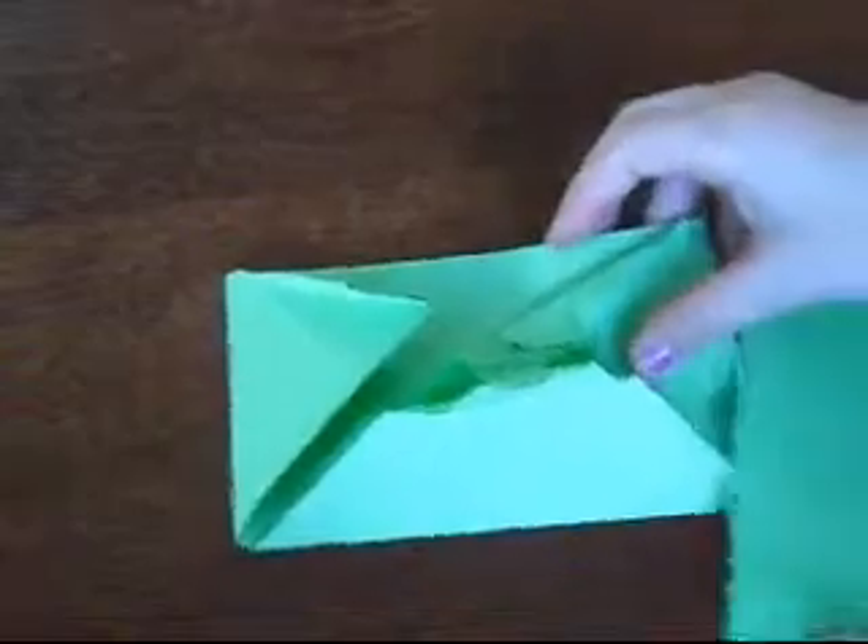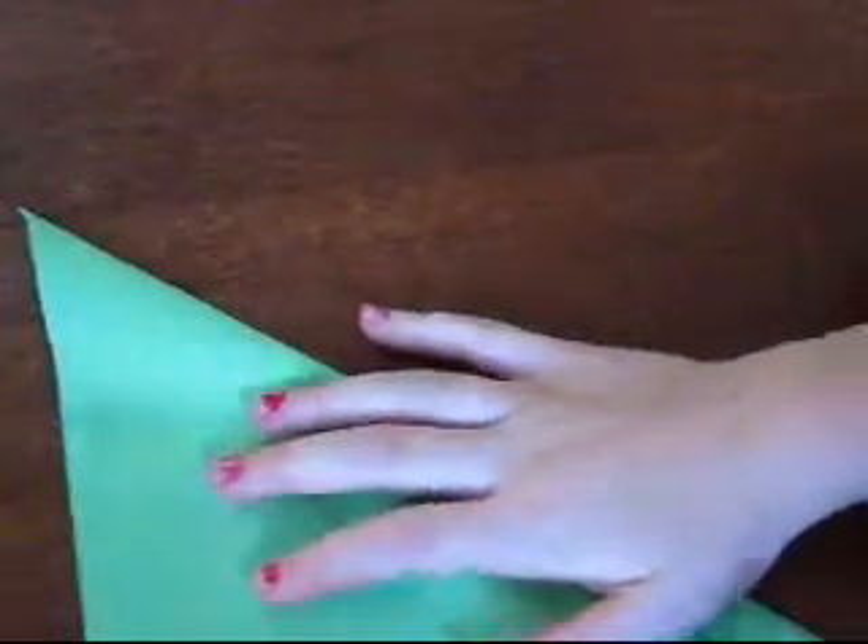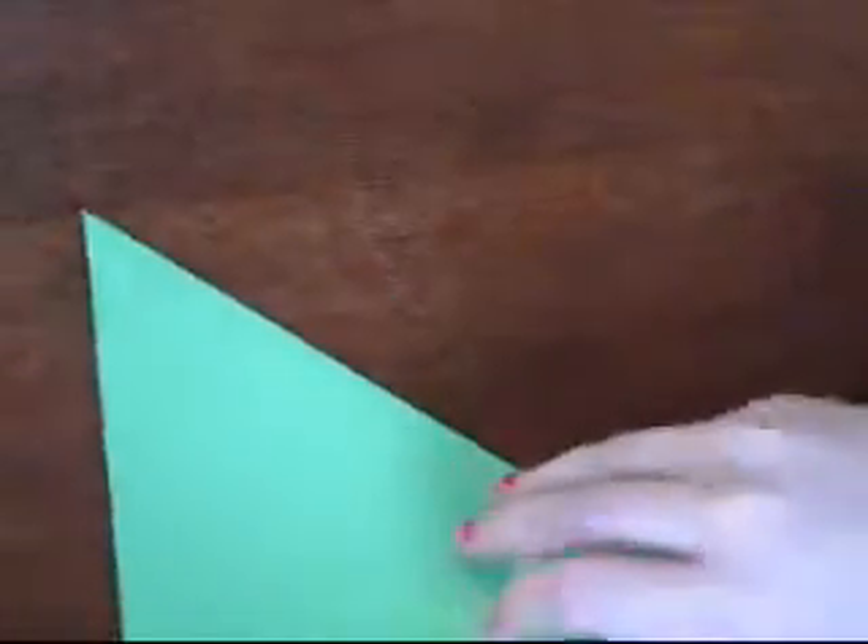So that's what I'm going to show you to make. First you bring the top right corner down to the bottom left. Fold it in half diagonal. Then unfold.